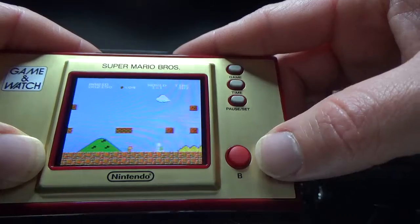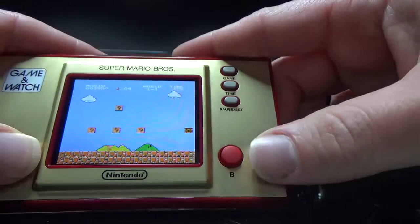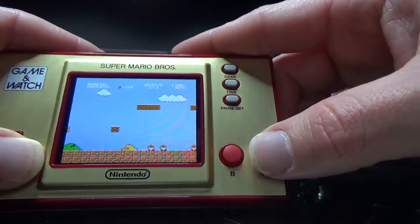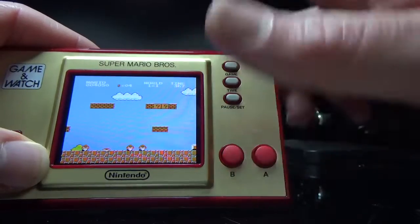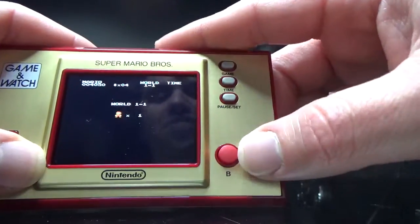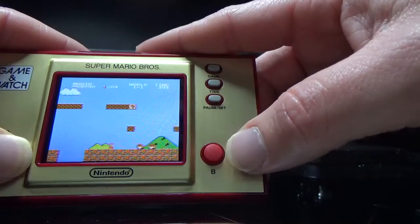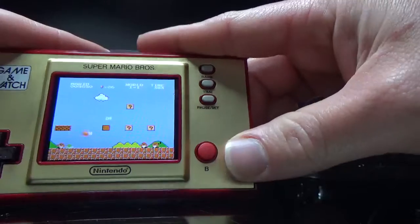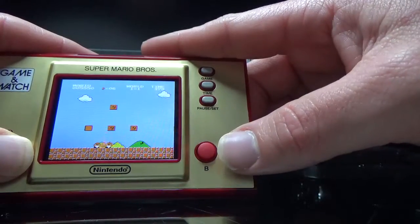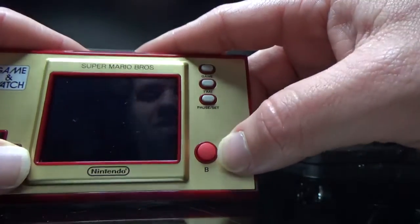Back in the 90s, I was more of a Sonic fan — I had a Genesis. Maybe my sister was more of a Sonic fan too, because I'm just not very good at Mario. Game over.